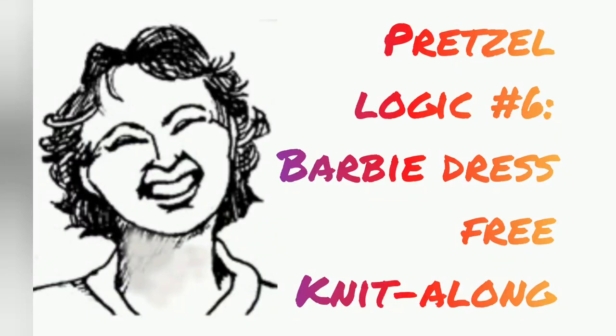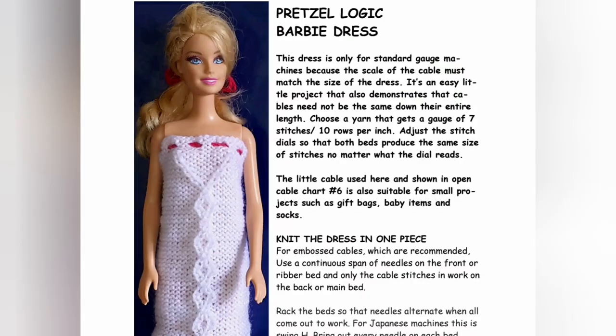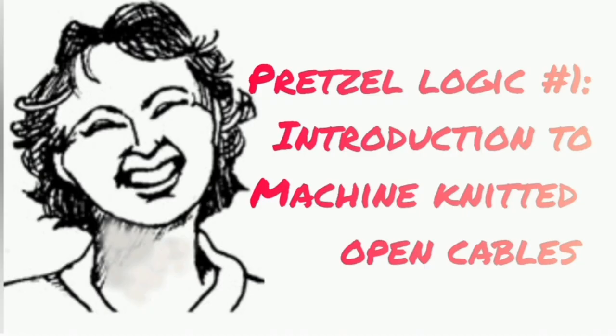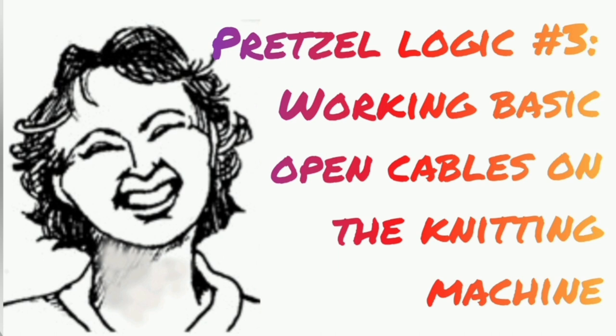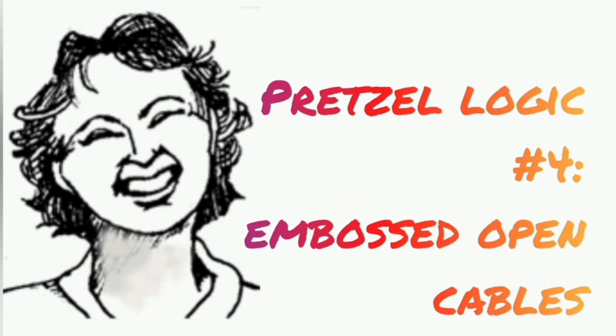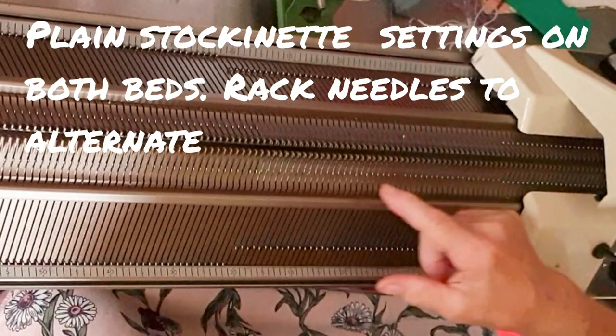Let's knit a start-to-finish open cable project together. We're working on this pair of books — Pretzelogic is the one on the right. They are sold as a set and there is a link in the program notes. It will help you quite a lot if you've also seen videos one through five, because the mechanics of the knitting, understanding the charts, and seeing how we use the machine to create the fabric are all covered thoroughly there. We'll focus on just knitting the project in this one, with a little review to help you.